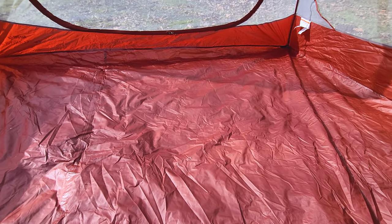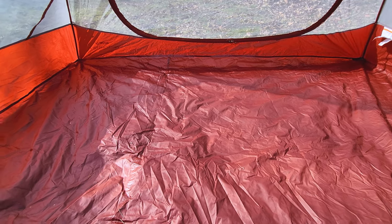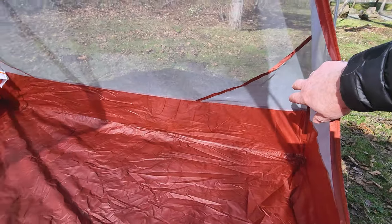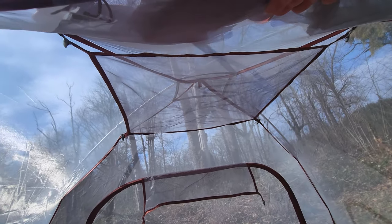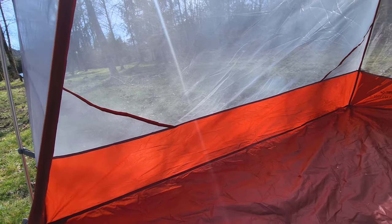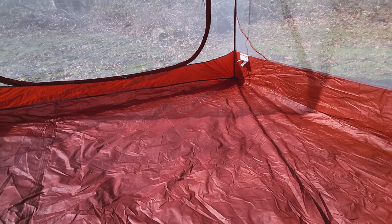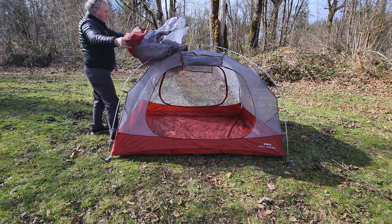Usually you want more seam tape if you can get it. You could have brought the fabric up the side and gotten rid of some of that seam, but it's what they did — it's not bad. They've got nice little pockets in each of the corners and a real nice attic. They definitely didn't waste fabric coming up the sides for weight deduction. Let's get the rain fly on.